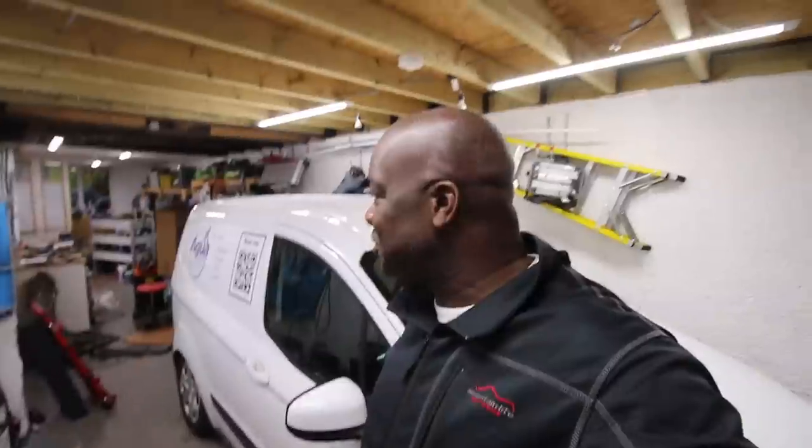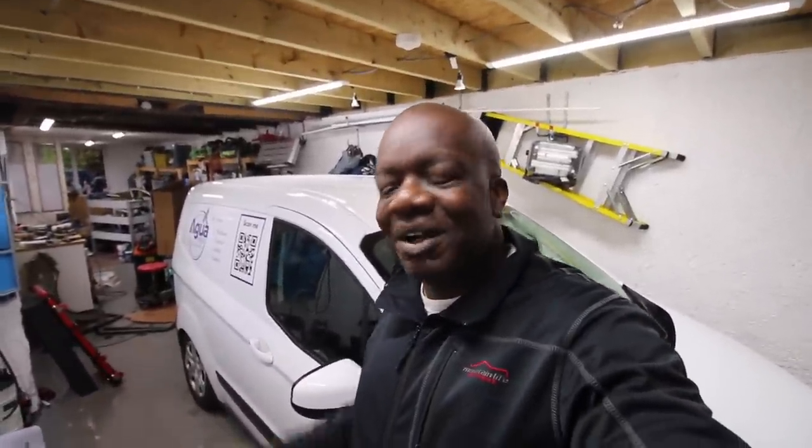Next episode we'll be going back to the Q5 - we've got to get it back on the road and through its MOT, so that will be our next vehicle. In the meantime if you've enjoyed this content don't forget to subscribe, click on the notification bell so you're notified whenever we release a new video, and give us a thumbs up if you enjoy this type of content. Thank you for watching and we will see you midweek.